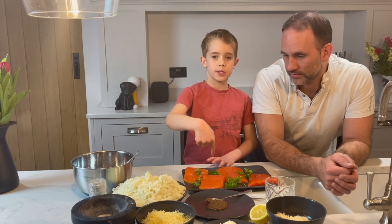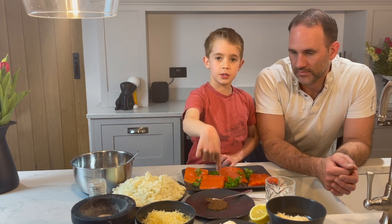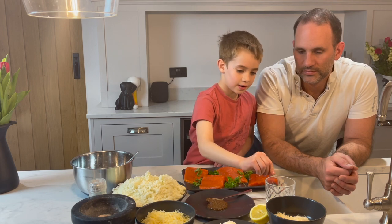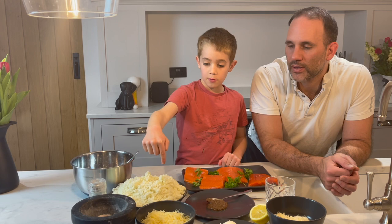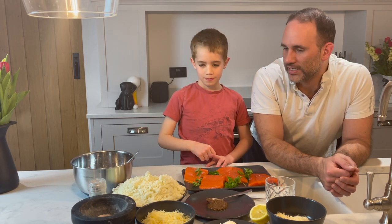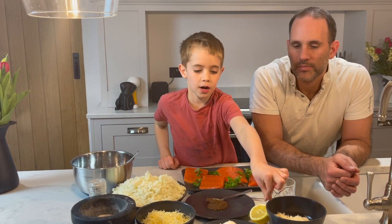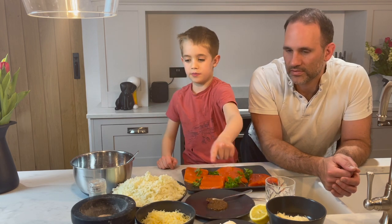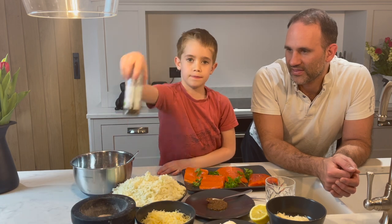This is wild Alaskan salmon. Over here is mustard and here is some lemon juice. This is cauliflower, chopped up so it's the same consistency as couscous. This is cheddar cheese, this is parmesan, and this is cream cheese. You've got some salt over here and some pepper here.